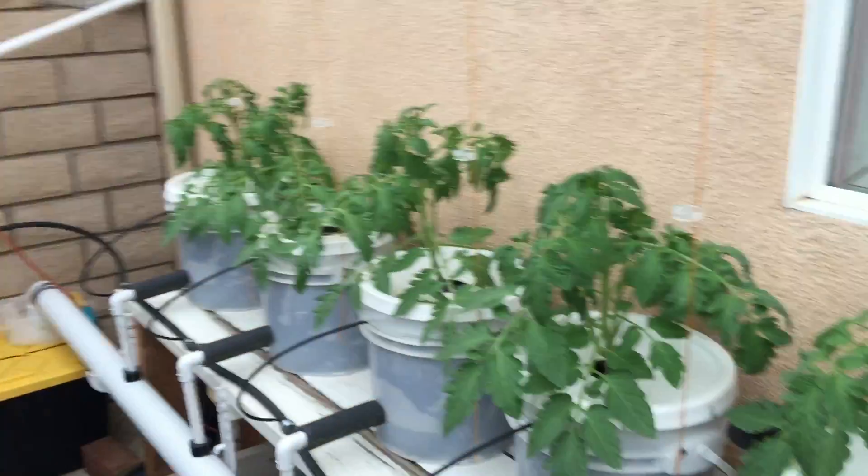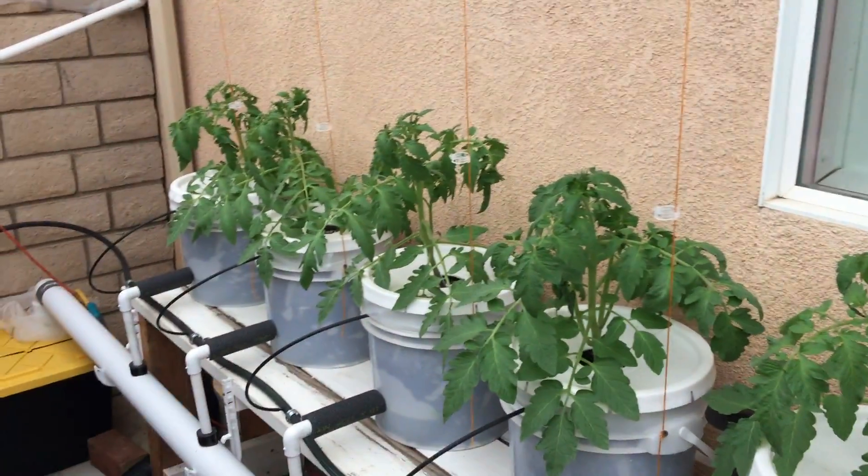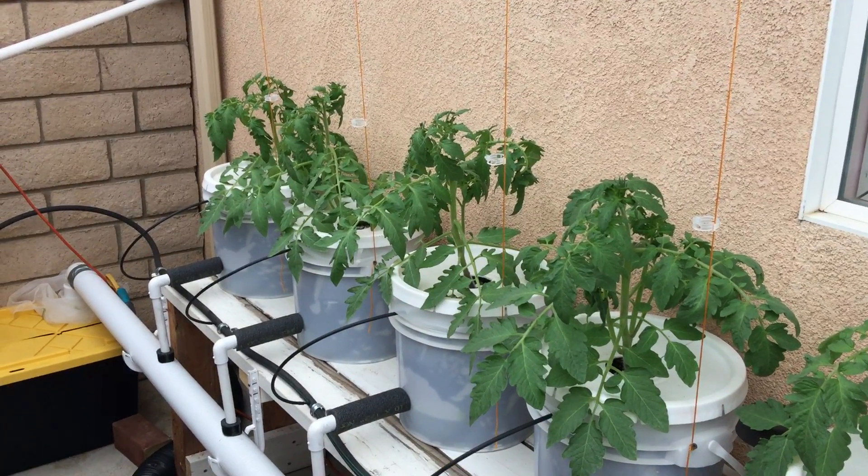And of course the tomatoes are thriving in this nice cool weather. I think they're really very happy. Thank you, I wish you a great afternoon.